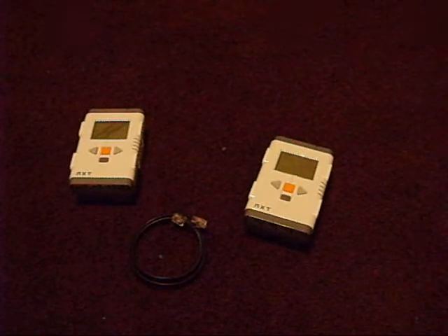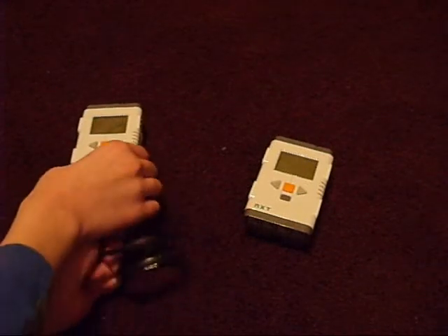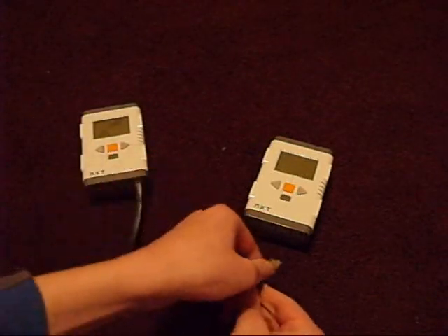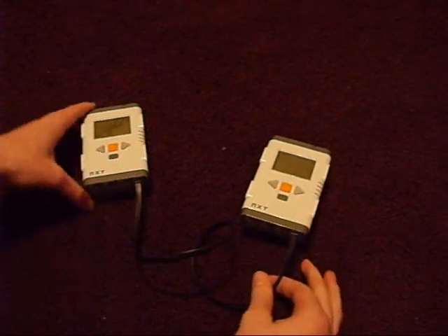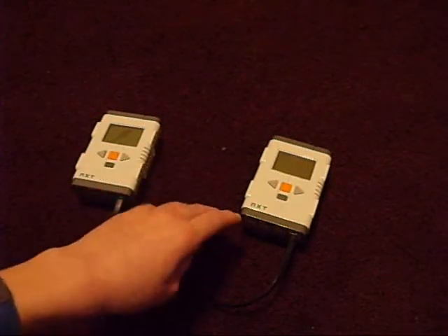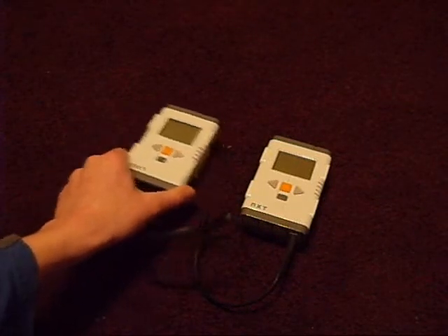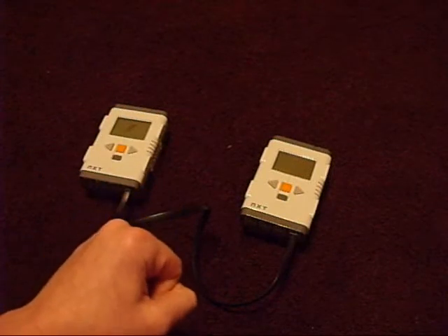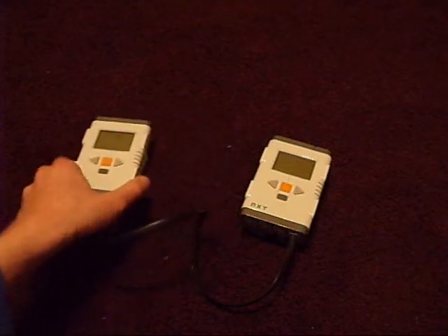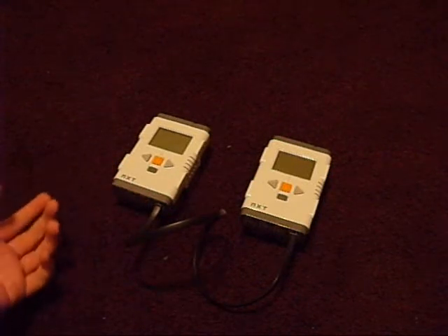For those of you who do not know what that is, it's connecting a wire from sensor port 4 of both NXTs and allowing them to communicate like that. In case you are only wanting to use two NXTs that are close together, it's a lot faster than Bluetooth, and if you are using no more than six sensors and want to save battery power by not using Bluetooth all the time, then it's very useful.